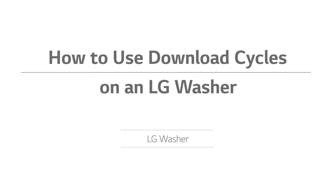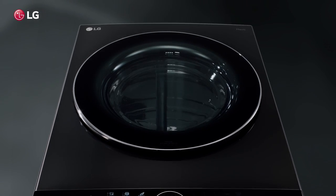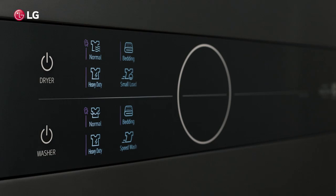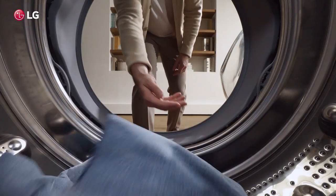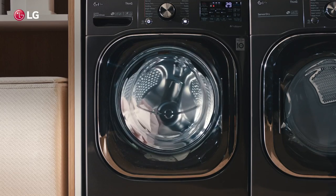How to use download cycles on an LG washer. Congratulations on your new LG washing machine. LG appliances are consistently top rated for reliability, and it is most likely your washer will be with you for many years.